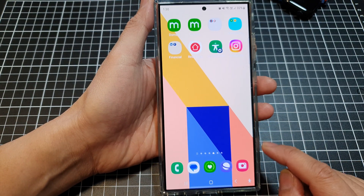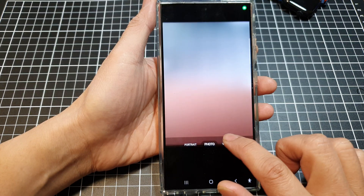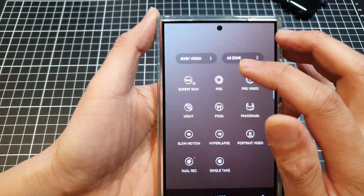Next, to use that feature, open up your camera app, and in camera, tap on the More button at the bottom, and up here tap on Bixby Vision.